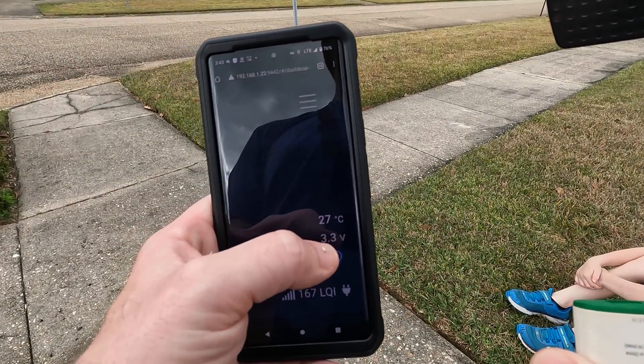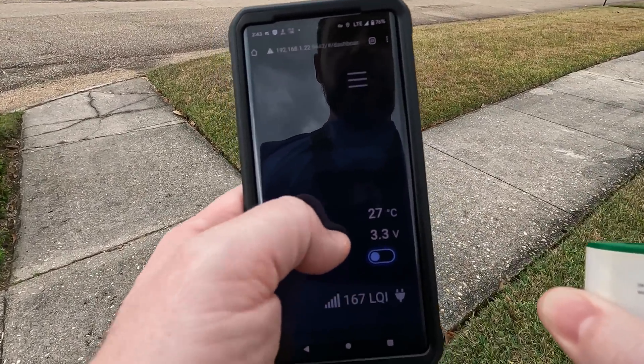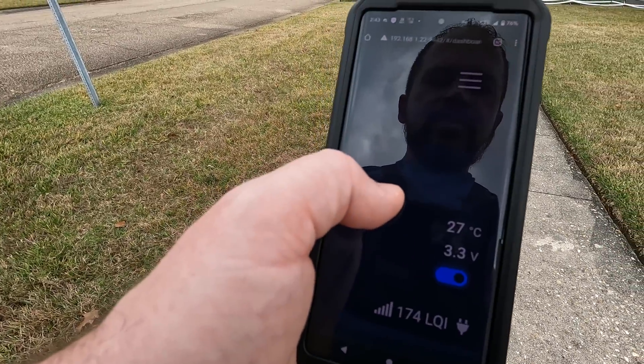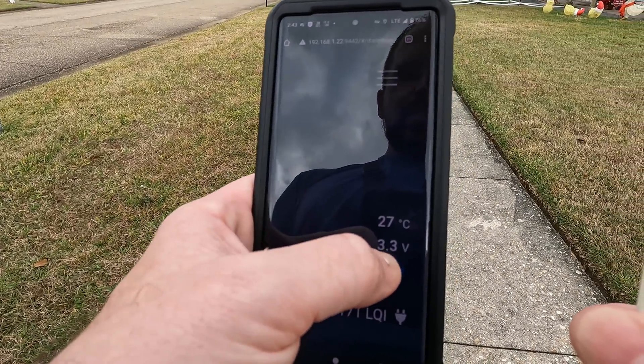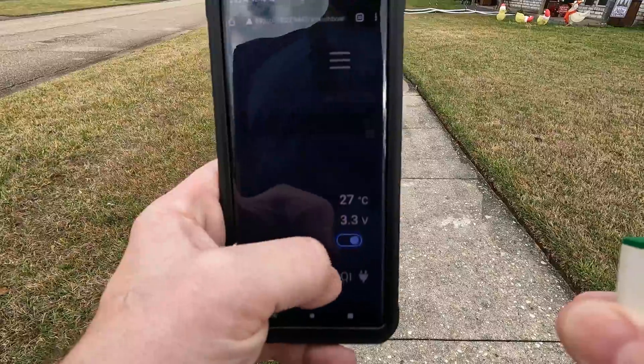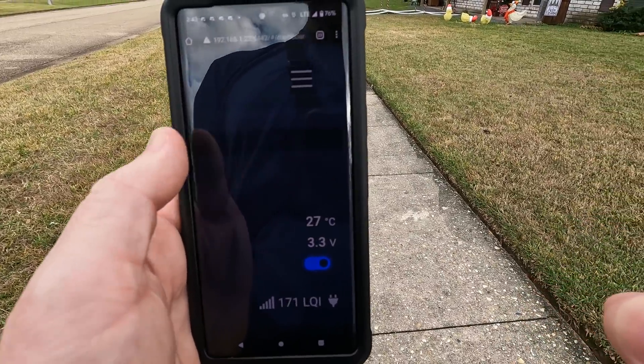We got 167. We're not directly in line though - 178, 174. The reason I'm toggling this is just to get new LQI updates every time I send a command.